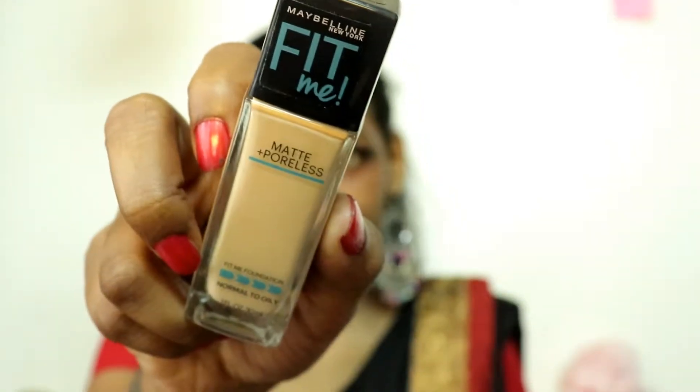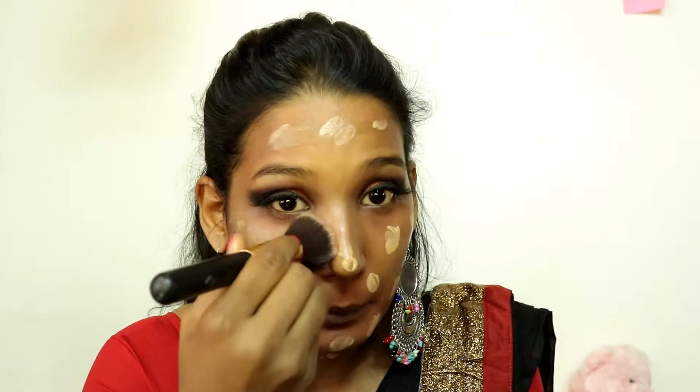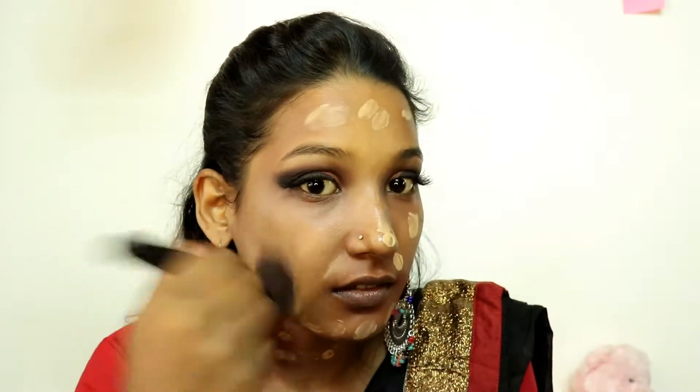Now we will start the face makeup. First, address dark circles and pigmentation — I am going to use NYB's orange color corrector. I will blend it well, and you can see how much difference it makes. My skin is very dry so I am not setting it with powder, as that would make the foundation look dry. Today I am using Fit Me, which is mattifying and long lasting — my shade is 310 Sun Beige. Now I am blending the foundation.